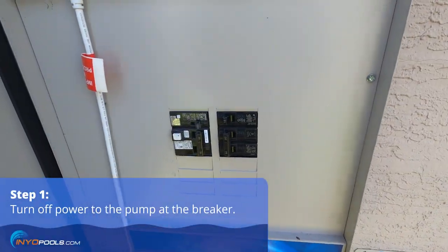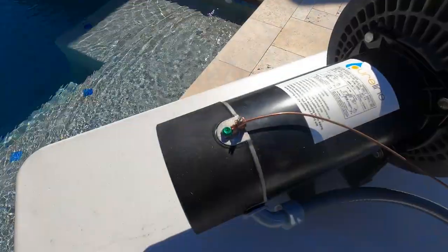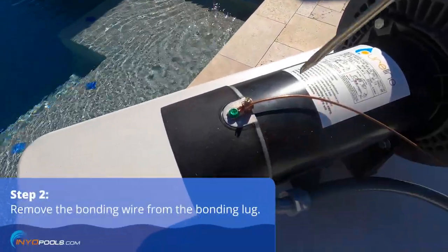First thing you want to do is make sure the power is turned off at the breaker. Then go ahead and remove the bonding wire from the bonding lug on the motor.